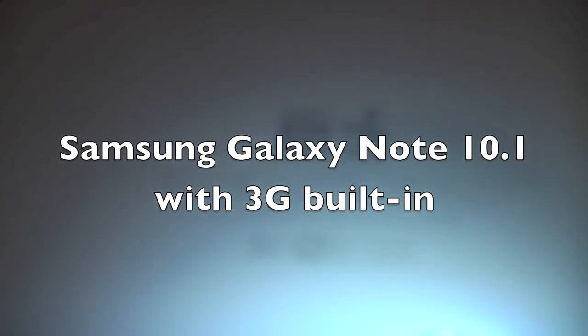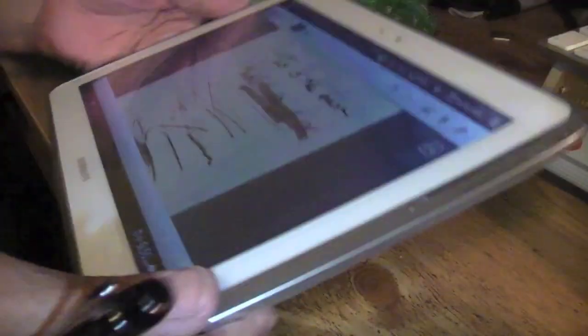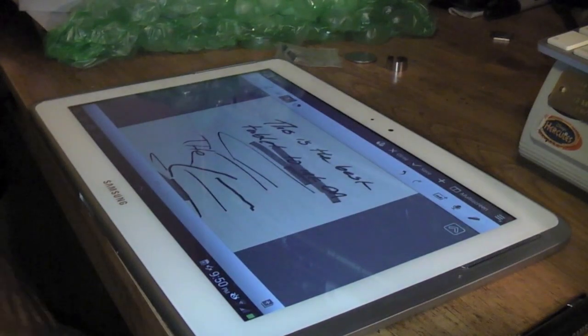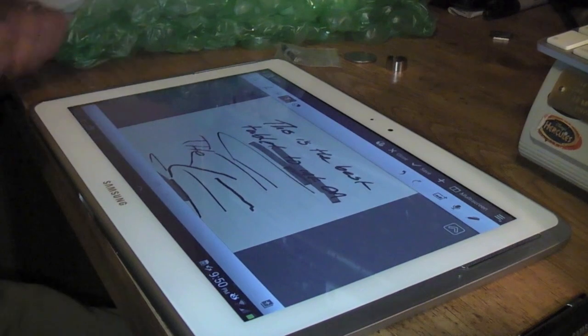It's got that nice pearl-looking finish — this is the 3G version, as you can see. I'm going to go ahead and try to put the AT&T card in, see if it works, and I'll show you guys in a quick video. I'm going to go ahead and pause this and come right back.